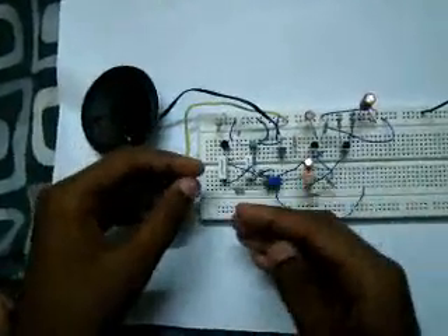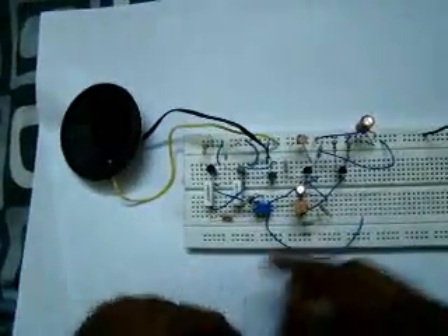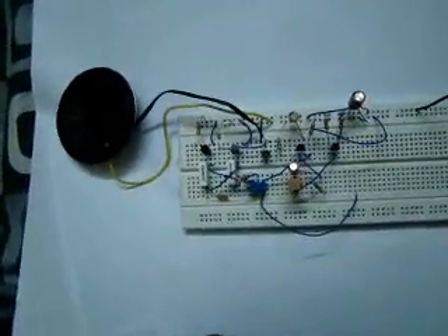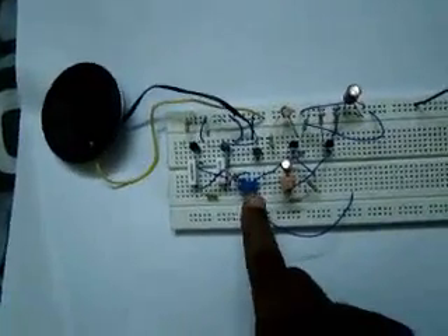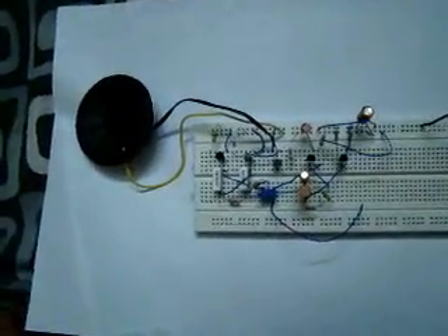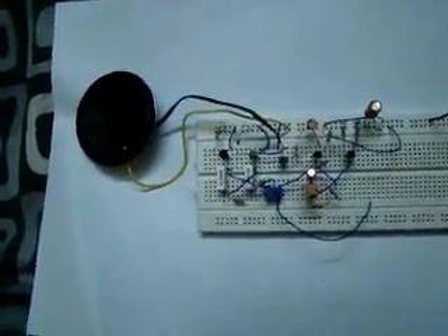So then we create a pulse. Now, this can also be replaced by an IC, but this is much more cheap. Now, this pot is just for enhancing the volume.